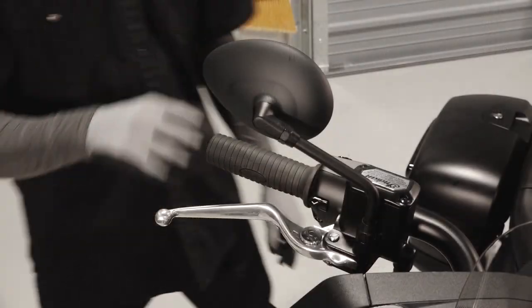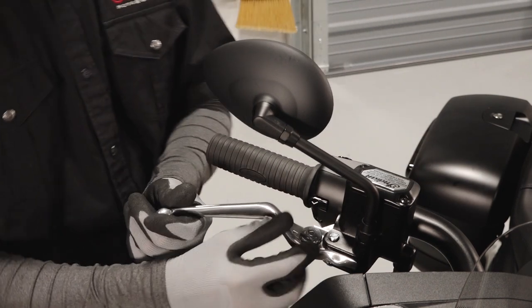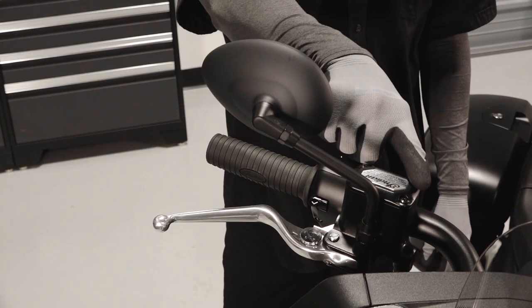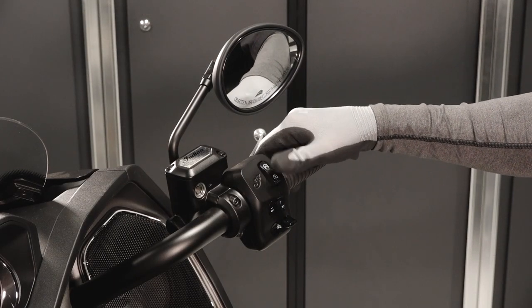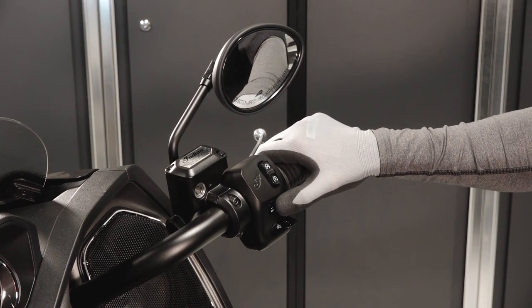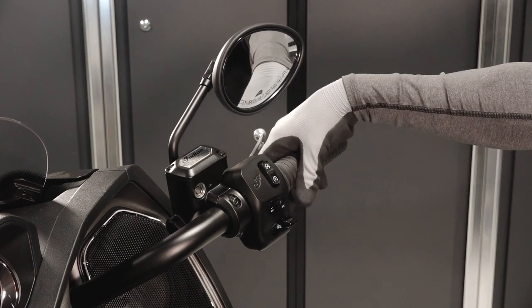The right handlebar contains the front brake lever, front brake lever adjustment, mirror, front brake fluid reservoir, toggle switch, engine run, stop, and start switch, cruise control switch, windscreen control switch, and throttle twist grip.